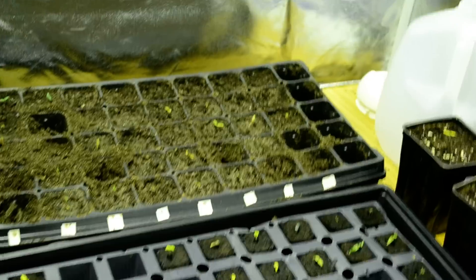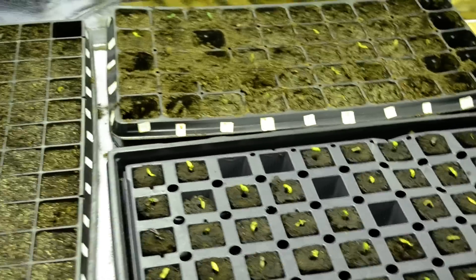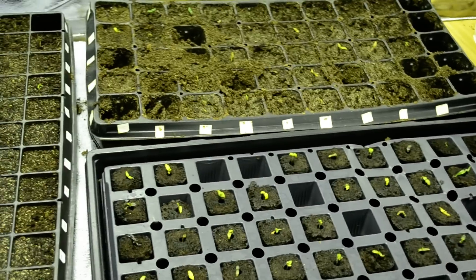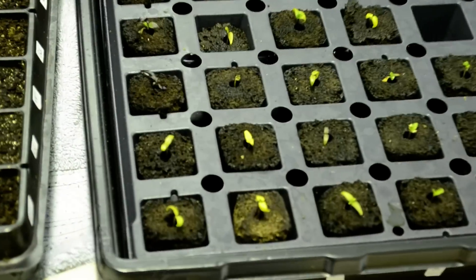I think my 600W dimmable metal halide is too much for seedlings. I have it like three feet above the actual trays and it's just not been working out very well. I have it running at 50%, which is 300 watts — that's good for like a three-foot by three-foot space, but this is a five-foot by five-foot space. So I just ordered a six-bulb T5 and I'm probably going to run four bulbs to get these things going. These are resilient little plants and I'm going to keep working on them.